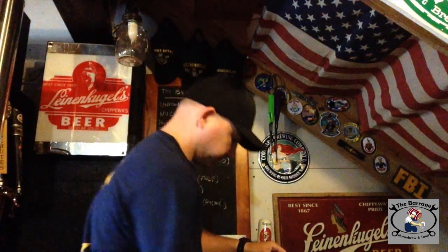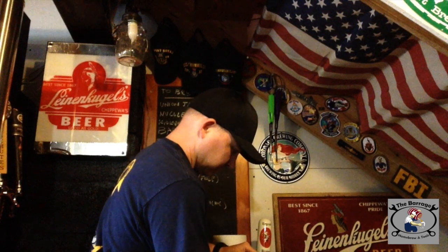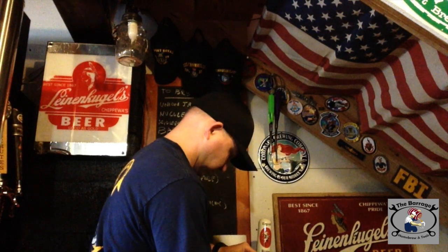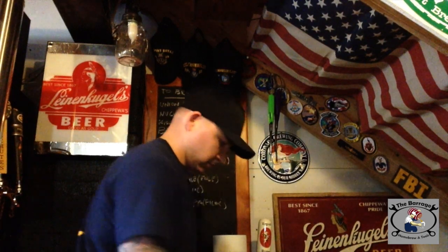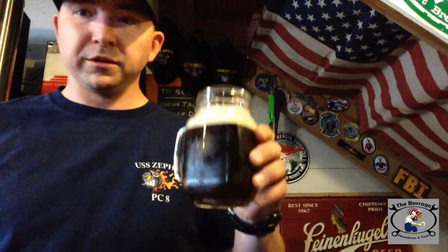Hey, Happy Homebrew Wednesday. Let's get a beer. So this is my cream ale that you'll see I brewed in this Homebrew Wednesday video.